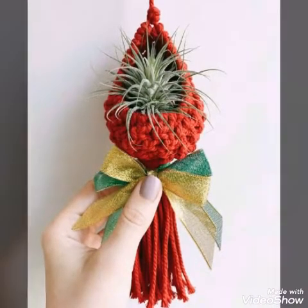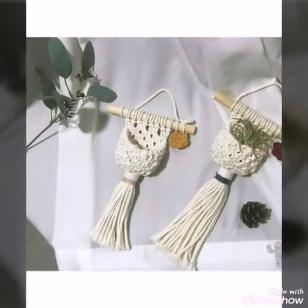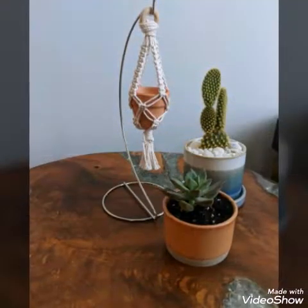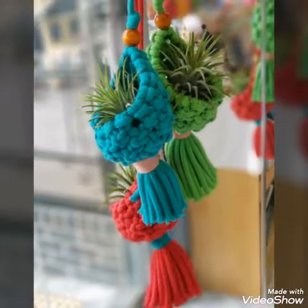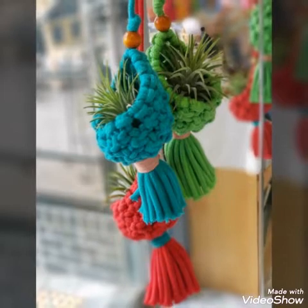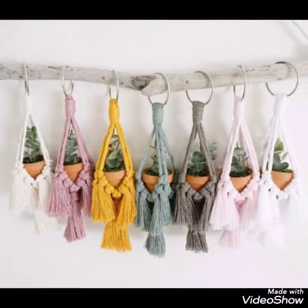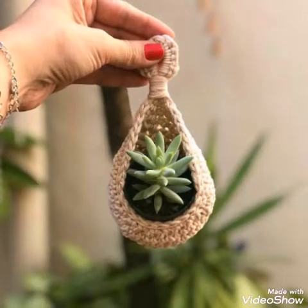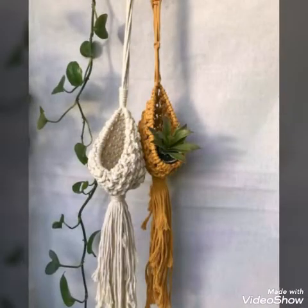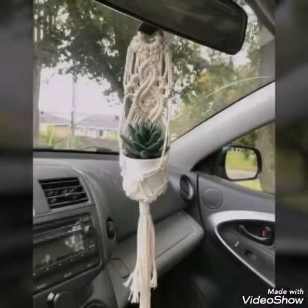You can also use these mini plant hangers for flowers, so you can use them as flower vases also. You can use these plant hangers in your home, in your garden, or at any place in your home. It will be a nice idea — these mini plant hangers will give your home a unique look.